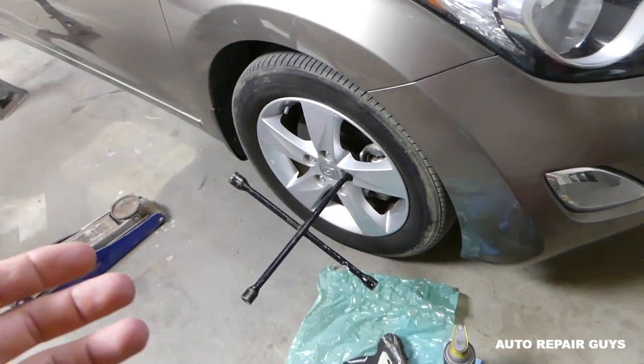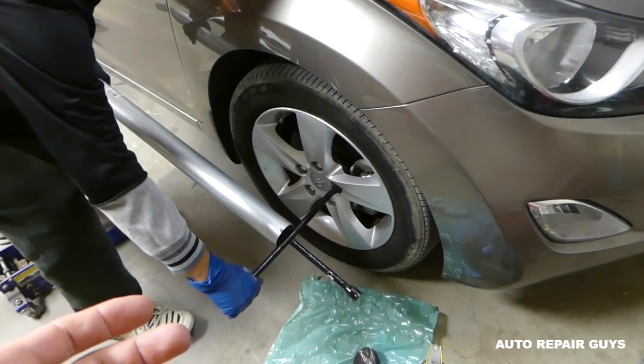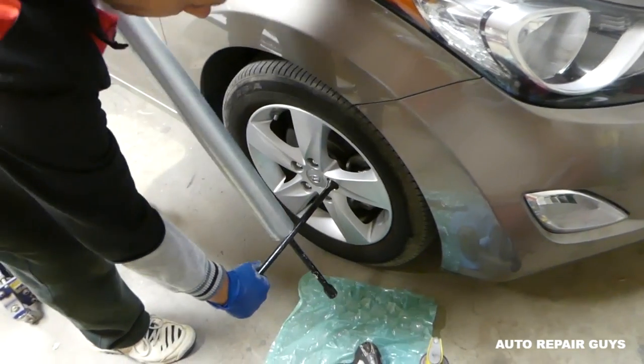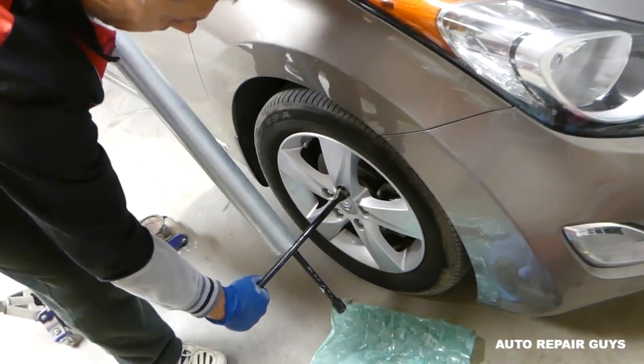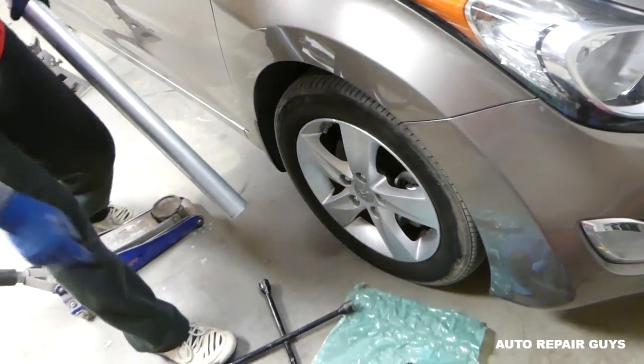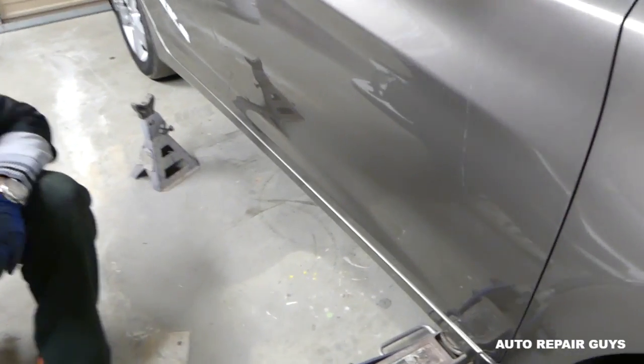It's very important to know how to get your lug nuts tight. If you get them too tight - like we have right here - we have to use a cheating pipe to get them loose because somebody got them way too tight. Make sure you check our video on that; it's very important to get them tight the right way.